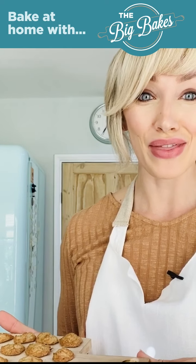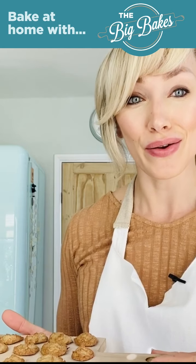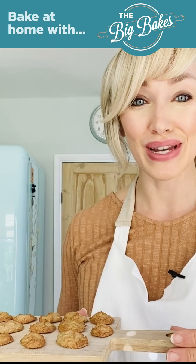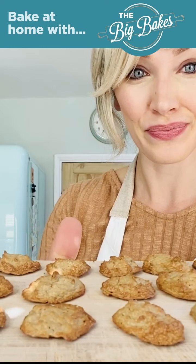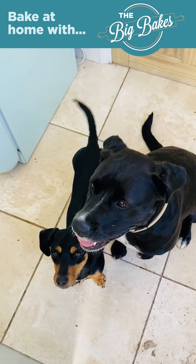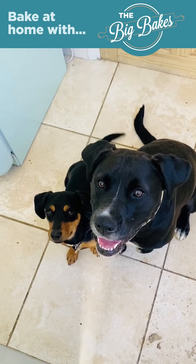I've just taken these out of the oven — I baked them for about 20 minutes at 170 degrees and they just started to go golden brown around the edges. They look really nice and the dogs were around there sniffing them because they could smell all of the tuna. I've left them to cool for about 10 minutes, so just when they're cool to touch they'll be ready to give to the dogs.